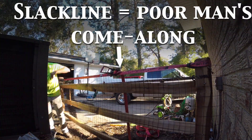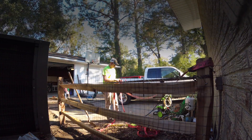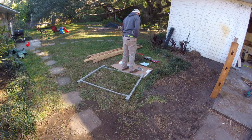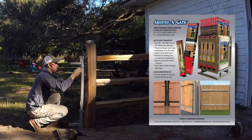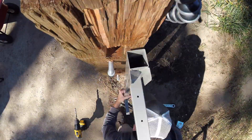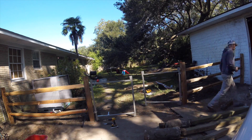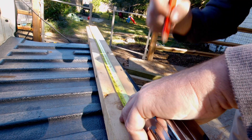I used a red ratchet strap as a poor man's come-along — I needed those two post tops pulled tighter together while I put the wire up, and that worked out nicely. Next day was gate day. I wanted to leave plenty of time to experiment. I bought an Adjust-A-Gate kit — it mounts up pretty easily and can expand to different openings. The trick was going to be getting the distances just right and everything level.